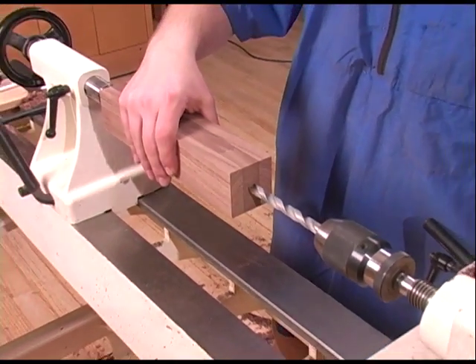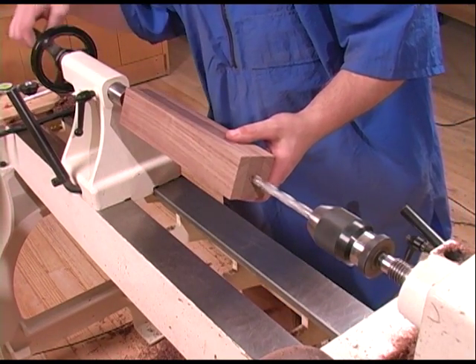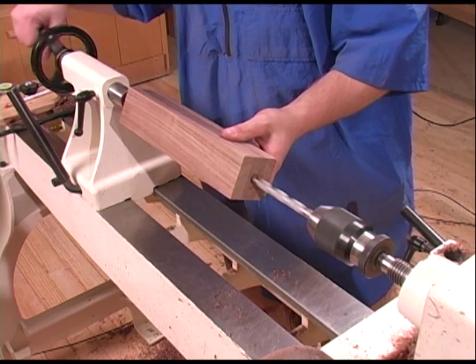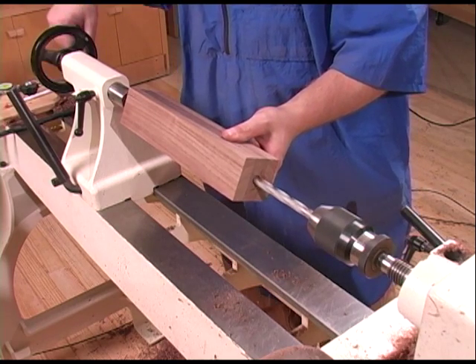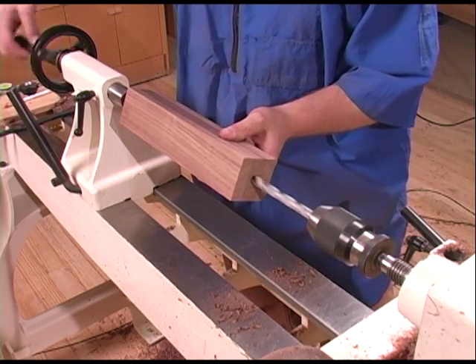Now I'll turn the lathe on while holding the block of wood, then advance the tailstock with my right hand while holding the blank with my left. Back the drill bit out frequently to clear the chips.